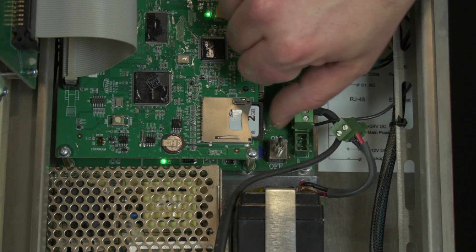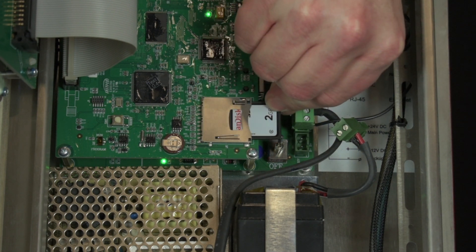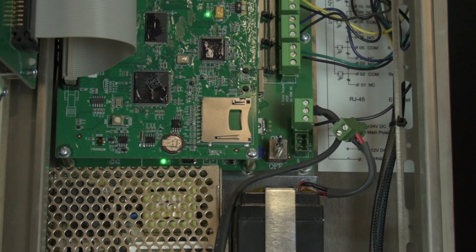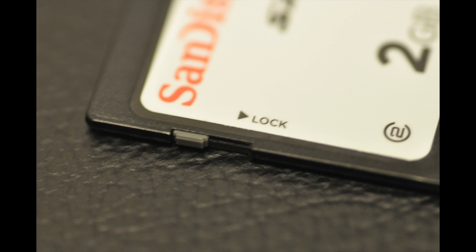If there is a card installed and it is showing that error, remove the card by pushing it towards the card slot until you hear a click. Then release the card and the spring should help push it out of the slot. Inspect the side of the SD card and make sure that the switch is not in the locked position — if it is, data can't be written to the card. Toggle the switch off the locked position.